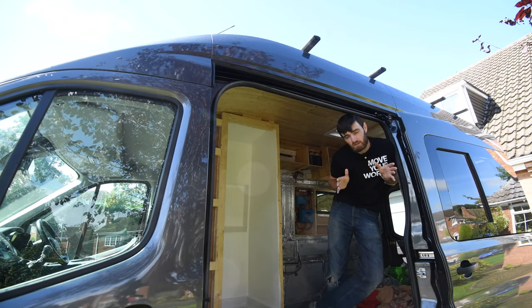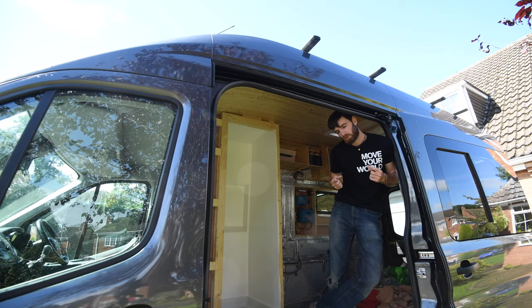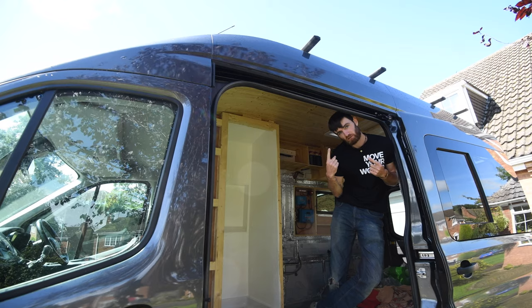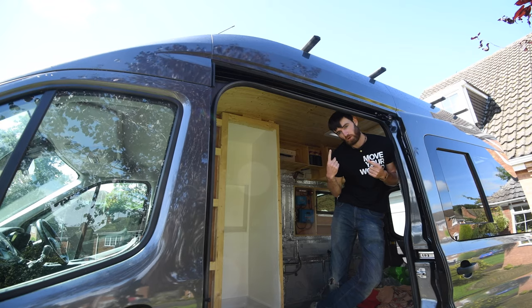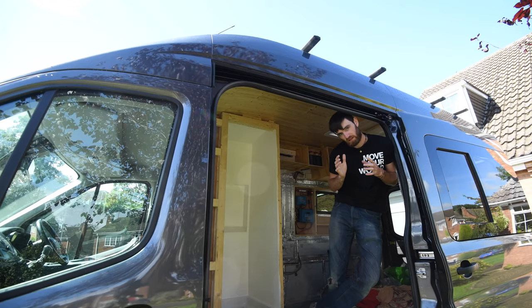Welcome back to my Ford Transit Mark 8 Camperman build. This time we're going to get the solar panels on. Last episode we put the Vanguard bars on, painted them, and painted most of the metal work for the solar frame. This time we're going to get the solar panels on themselves.